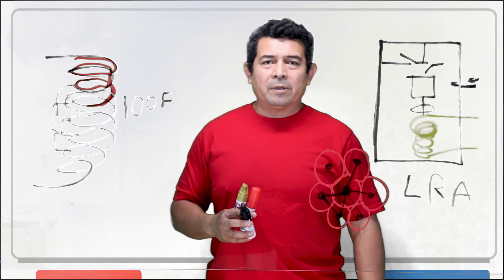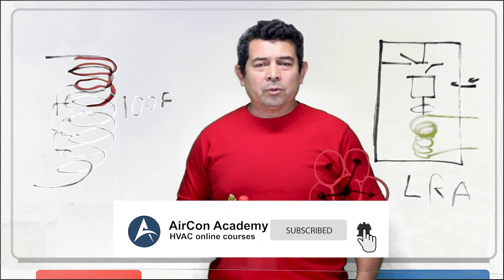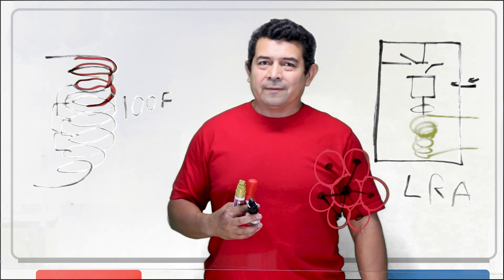I hope this helped. My name is Julio, Aircon Academy. Make sure you follow me on Facebook, subscribe to my YouTube channel, and if you have any suggestions, please send them to me and I'll see what I can do about getting a video online for you. Thank you.